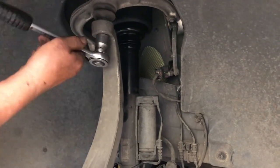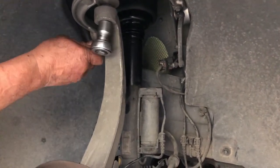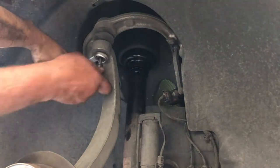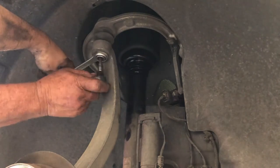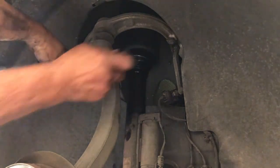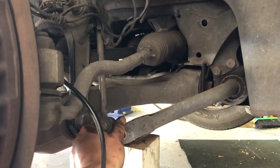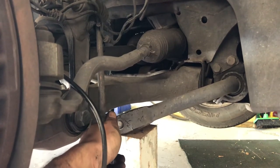Next you need to tighten the nut onto the upper ball joint. If you use just the socket you'll find the entire ball joint just spins and the nut doesn't actually tighten. So to tighten the nut on the upper ball joint you need to use a 21 millimeter spanner on the nut and a T30 socket bit on the ball joint stud, remembering to ratchet the T30 socket anti-clockwise to tighten the nut. Next reinstall the sway bar, using the block of wood and jack to lift it into position.